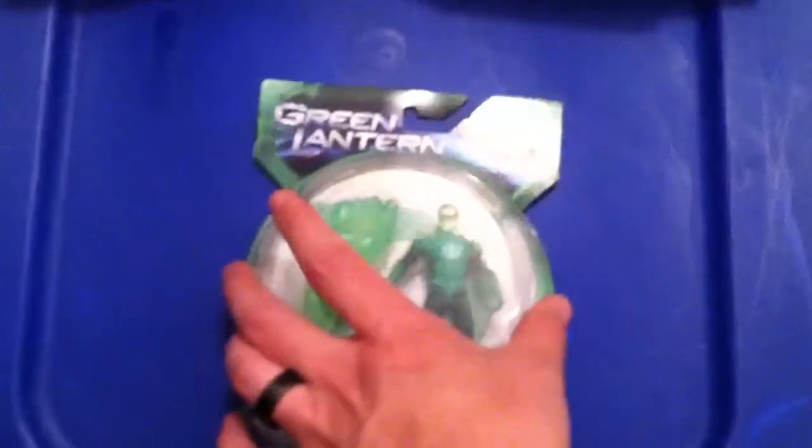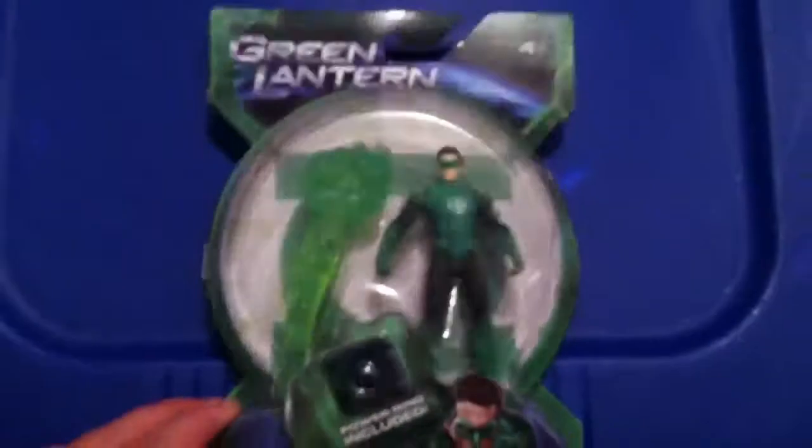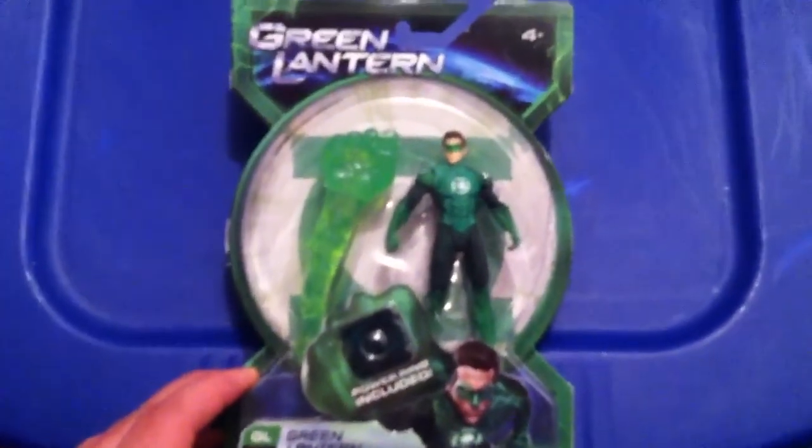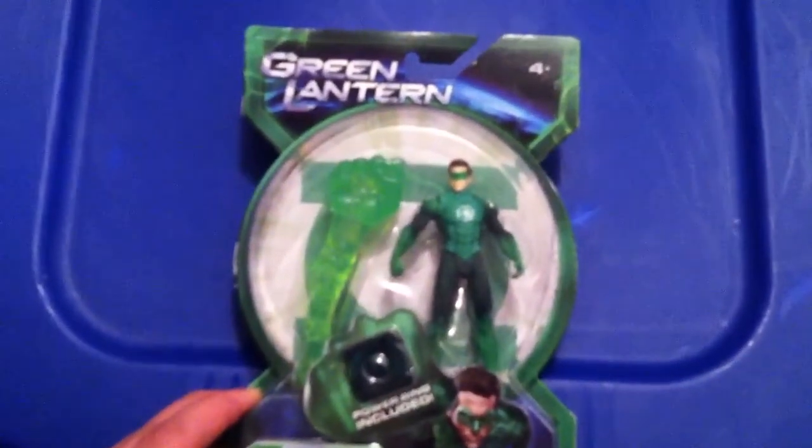First off, these are mainly Marvel Universe, but I got one more Green Lantern that I just got. As you can see here, we have Green Lantern Hal Jordan, number one. That's the hard one to get, so I was excited to find him.